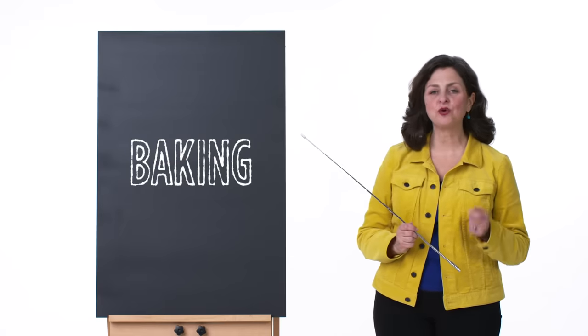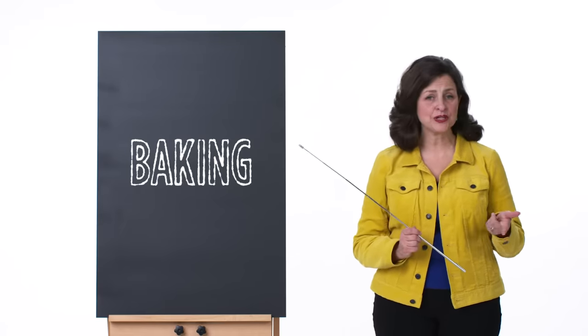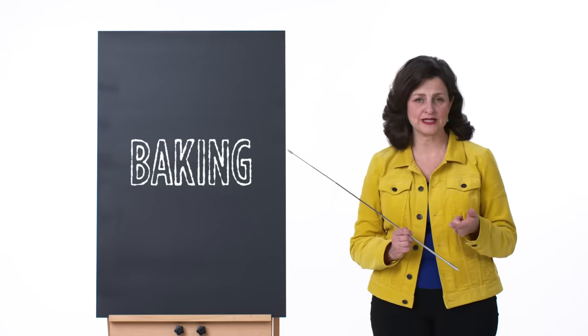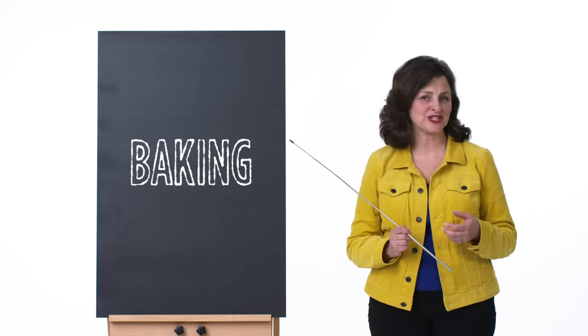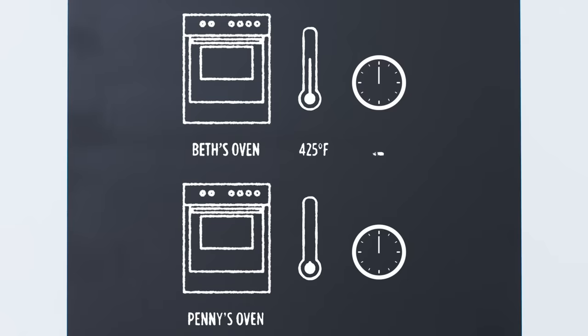Emily started baking at 425 degrees and then lowered it to 375. This works because initially you need a very high heat to create steam and form the flaky crust. Emily's crust is not going to be very flaky though, and it's on the thin side, so turning the oven down cooks the apples and doesn't burn the crust. She also covered her crust in order to help prevent over-browning. Beth baked at 425 degrees for 50 minutes, while Penny baked hers at 375 degrees. Again, you need that hot oven to create steam in the crust to promote the all-important flakiness.